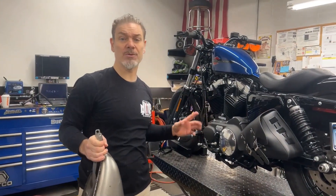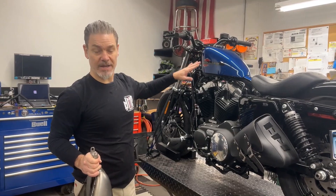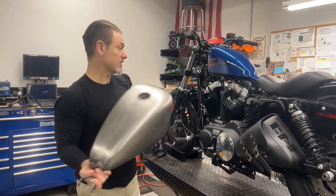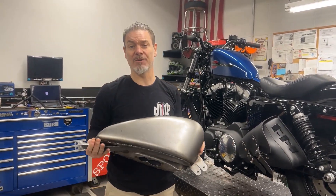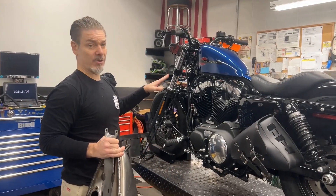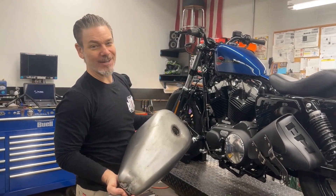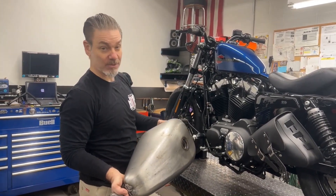2022 Sportster 48 in here for a handlebar job as well as a tank swap. The new tank came in — first things first, we're gonna mock it up, make sure it fits properly and everything works out. Then we'll do the handlebar job. He's going to paint it all black, and we might add an extra touch on the tank emblem — we'll see what he comes up with.